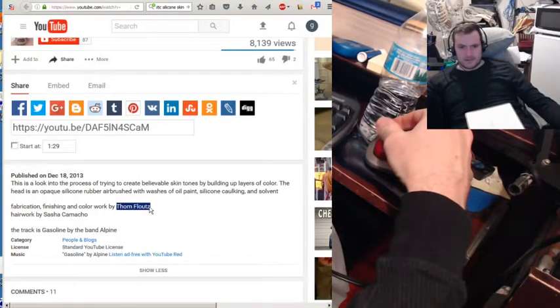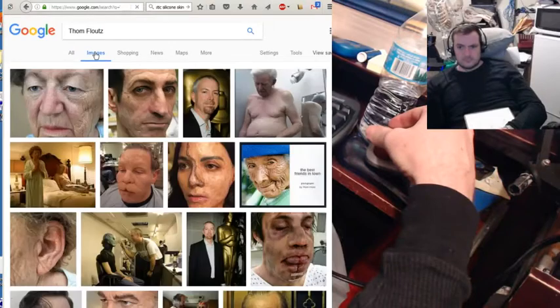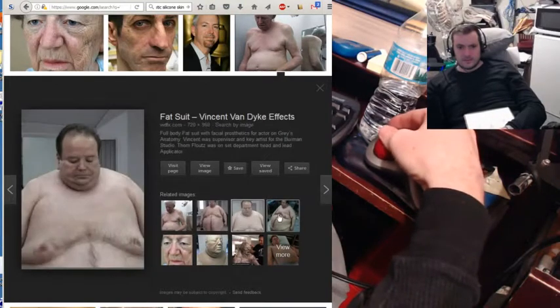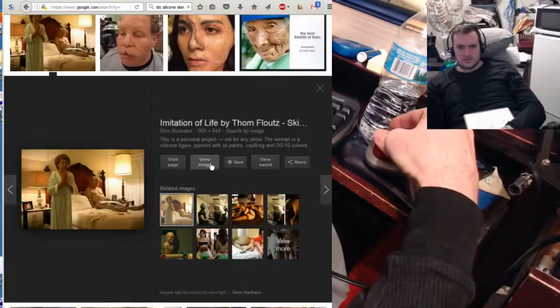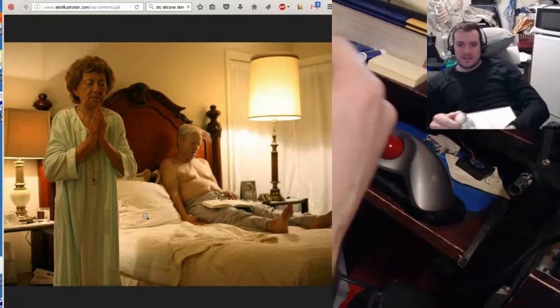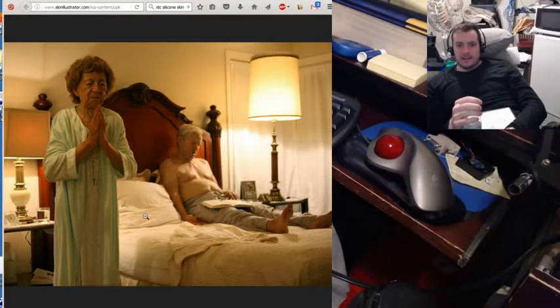This is Tom Flouts. Tom Flouts is a beast, guys. Look at this. This is all fake. These are not photos of real people. Look at that. Here's the fat suit in the making. They're both fake. These are not real people. These are silicone models of people. So imagine if I could tap into the skills of this guy and then add in robotics. Imagine how freaky real that's going to be.